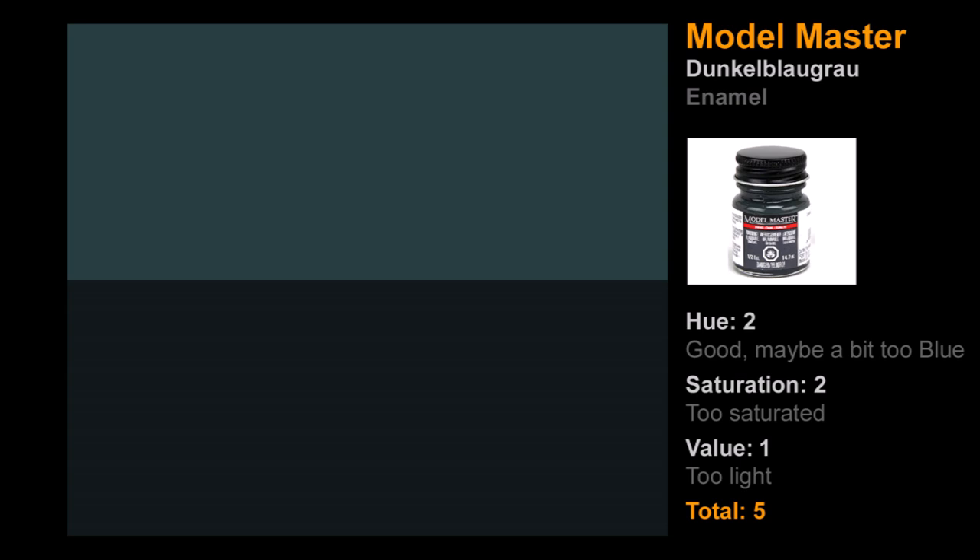Starting with enamels: the first is Model Master's Dunkelblaugrau — dark blue-gray, not just dark gray. I actually bought this one by mistake due to small print and old eyes. It's a naval color, not an army color, but I used it anyway. It wasn't terrible — it's not trying to be RAL 7021. The hue was decent; it had a bit too much blue but some green too, though quite light. Not appropriate as a main color for RAL 7021, but could work as a highlight for modulation. Five points out of nine.